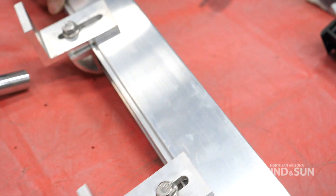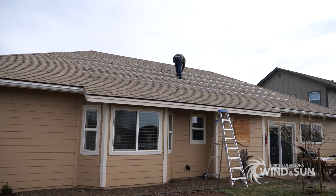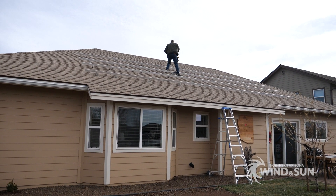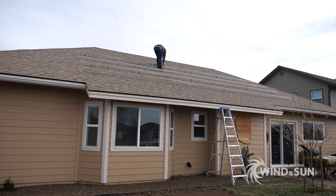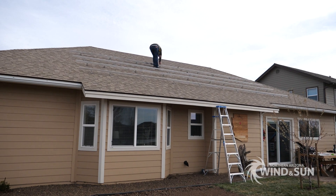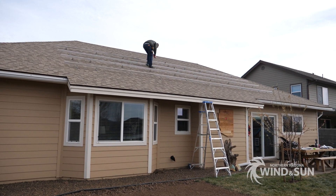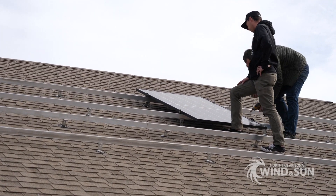At this point you're going to have your rails essentially mounted on the roof. In the example installation we had here, there are two rows — these two rows are going to hold 10 panels on each row. With the rails laid out, it's now time to bring the panels up and put them onto the rails.